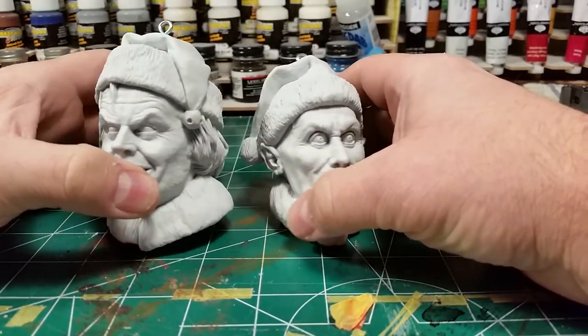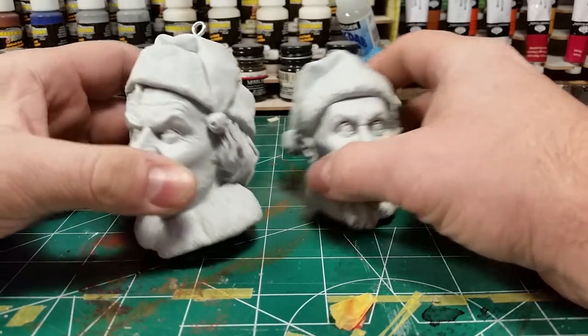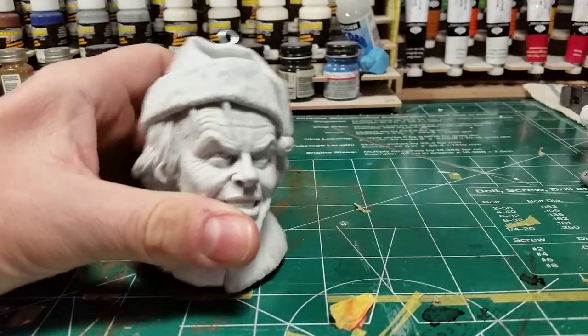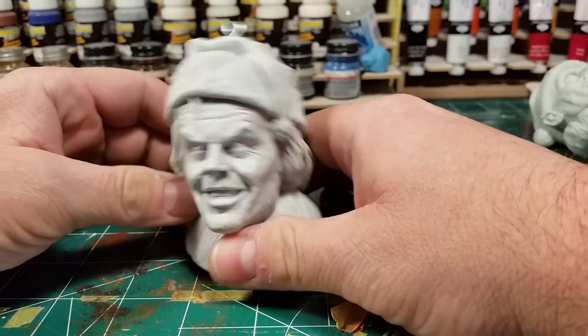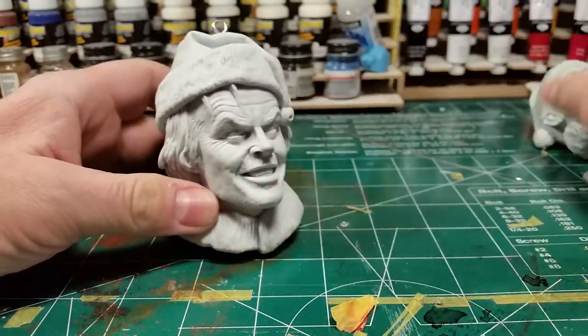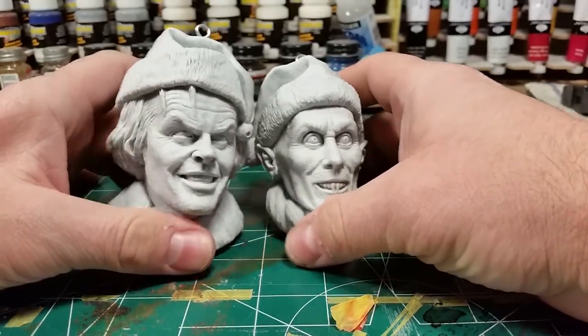I painted up a couple Christmas ornaments earlier this year, before Christmas, of Joker and Batman. And I forgot that I'd seen, at least this guy, Jack, also around the same time from Paul Gill at Gilman Productions. So I went ahead and picked him up, and he threw in Barlow for me, which was super nice of him.